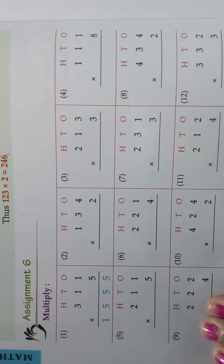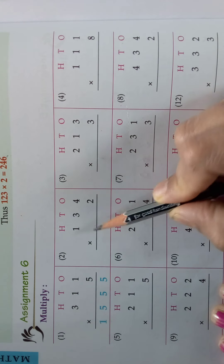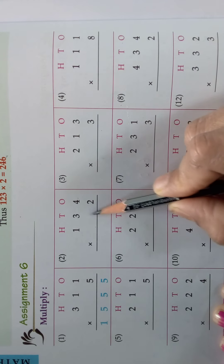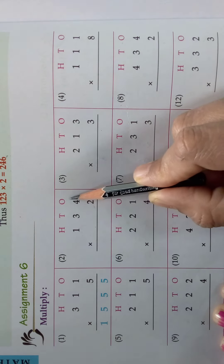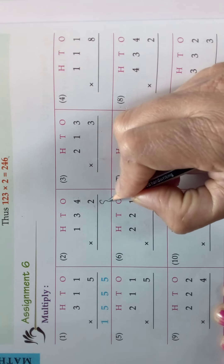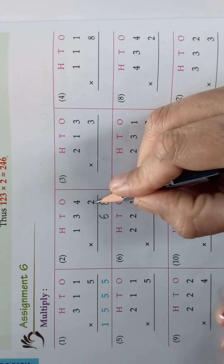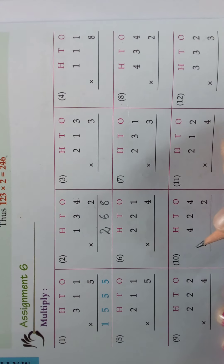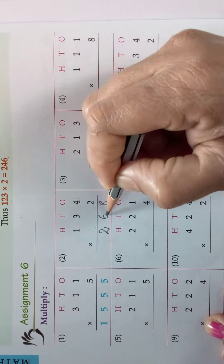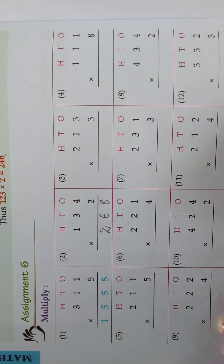Now we will do a sum in assignment 6. Look here children — one is done for you, we will do the next sum. The three digit number is 134, we should multiply it with 2. We take the number in ones place: 4, 2s are 8. Now 3, 2s are 6. 1, 2s are 2. In this way you should do the sums.